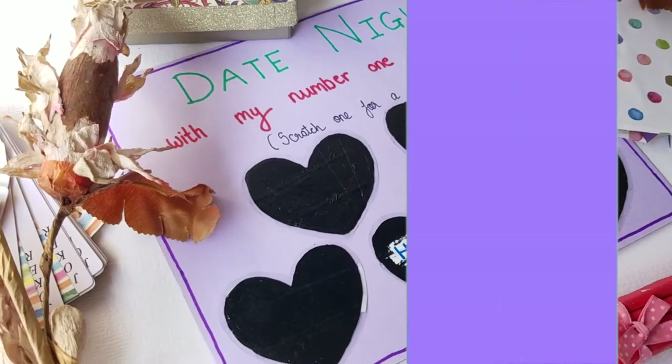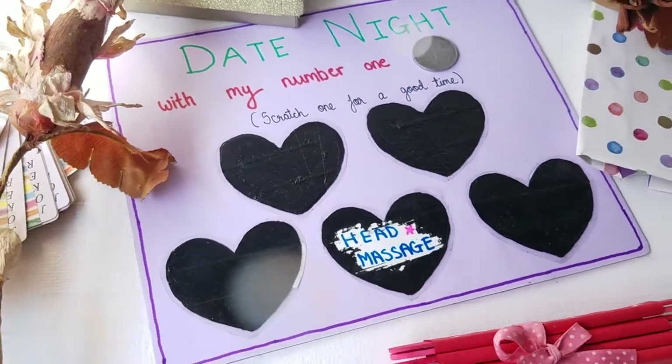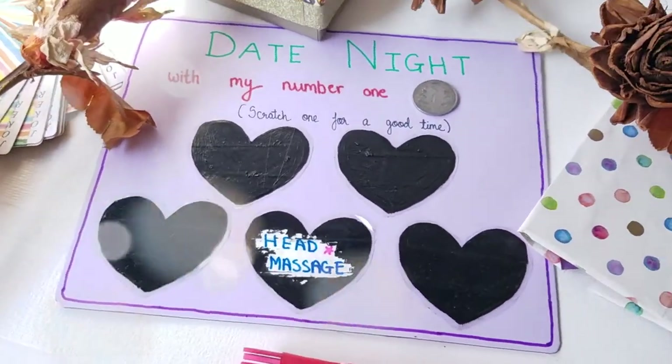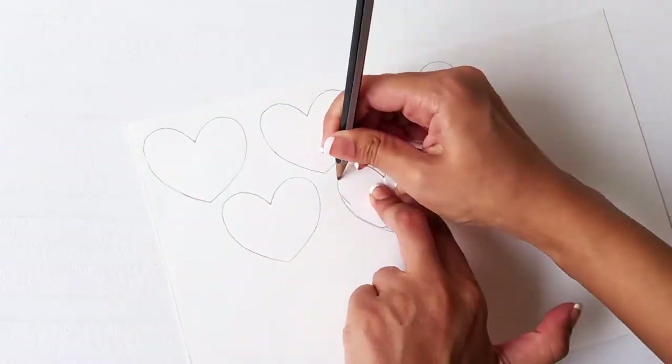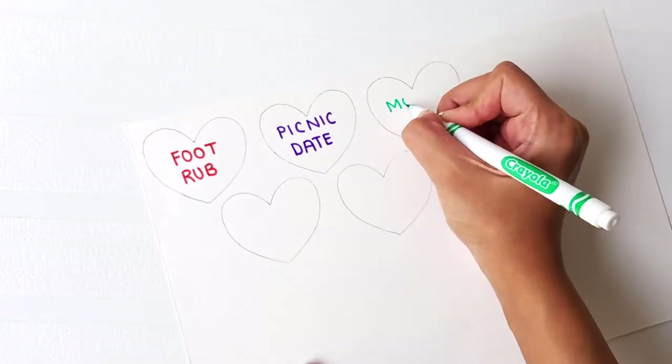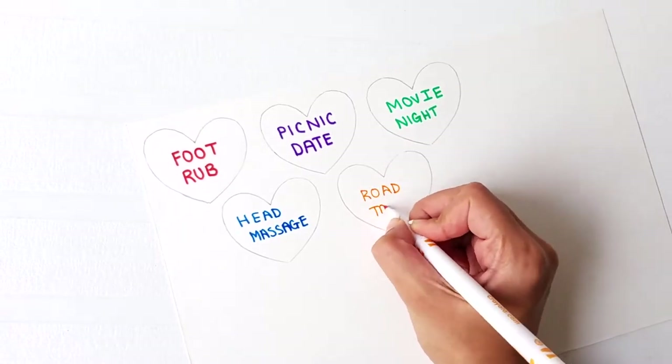This gift is a perfect way to go on a spontaneous surprise date. In order to make this mystery date card, start off by creating five hearts on a blank piece of paper. Write down your date ideas on all of them and cut along the lines.